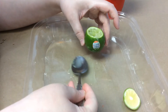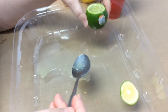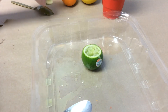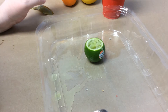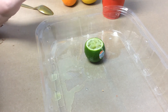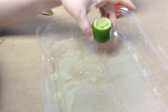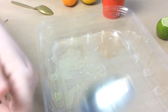I'm going to fast-forward for a minute and do the rest of my fruit. While I'm doing this, you guys do the rest of your fruit and we will be back in a second to test our citrus volcanoes.